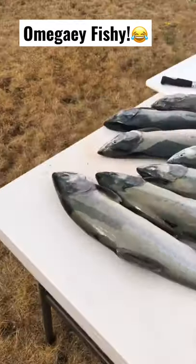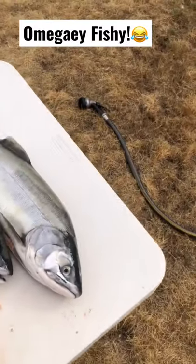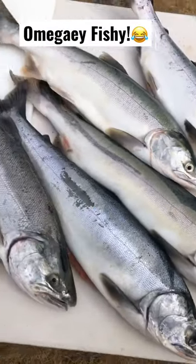Two days of fishing, this is what we got — pink, pink, pink, pink, pink, pink, and a silver.